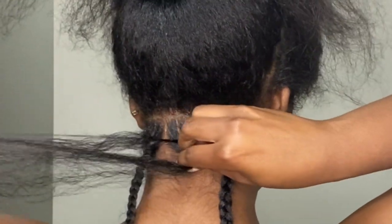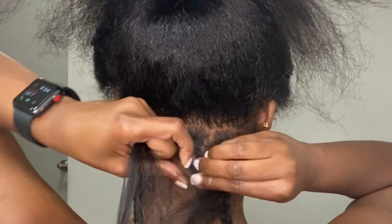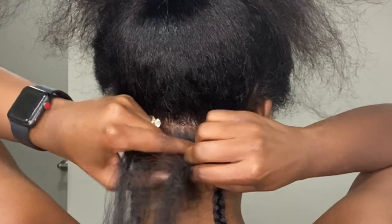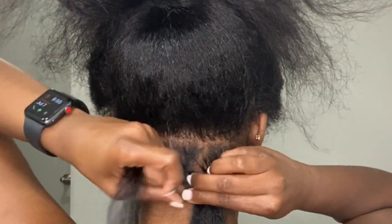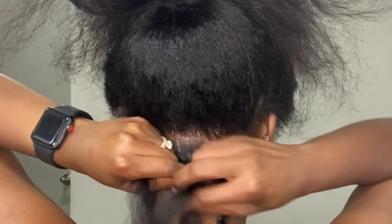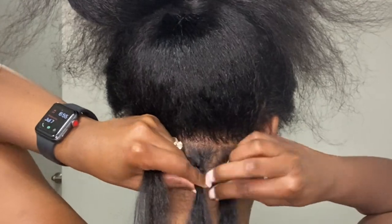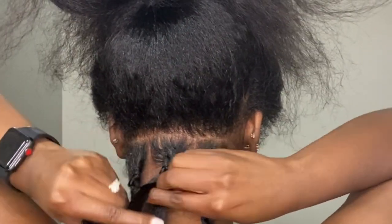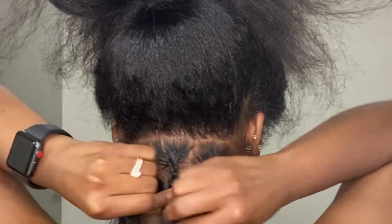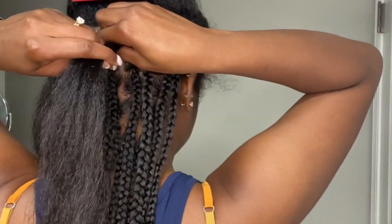When I start my knotless braids I separate the section into three tails. I take my braiding hair and add it into the middle tail of that section, wrap it around, then get another piece and repeat that same process — adding the other tail into the middle section and wrapping it around. I do that again with a third piece, and once I get the third piece into the braid I just plait down to finish off that braid.